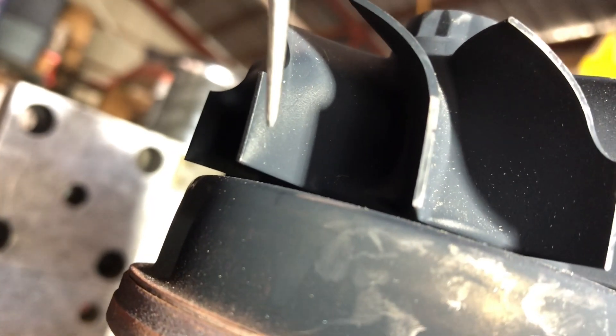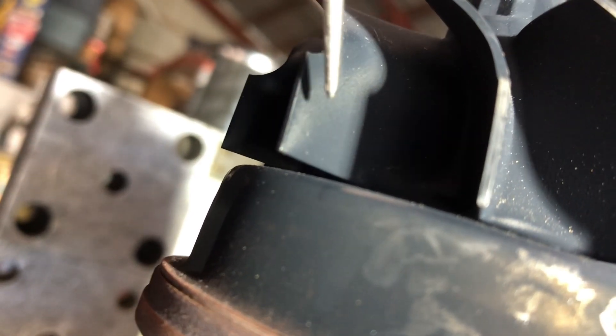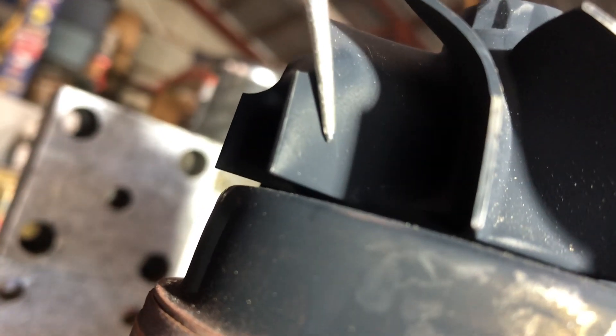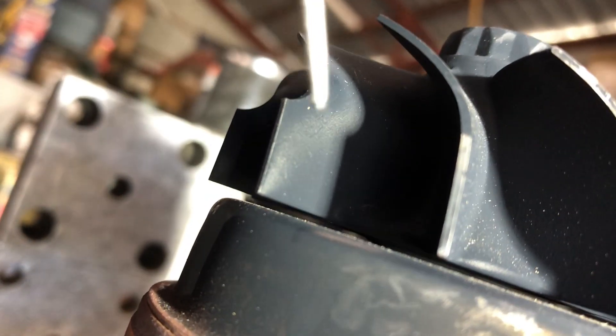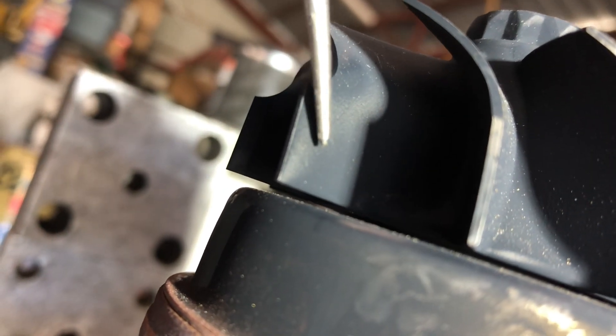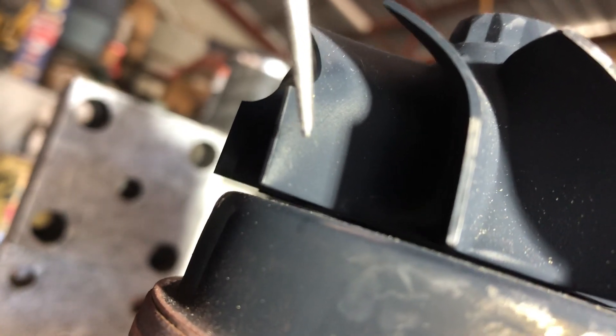What we are looking for is really easy with diesel because of the soot. We're looking for the traces — see how we have light and dark zones? That's telling me how much of the turbine wheel is being used and what parts of the turbine wheel are not being used, or at least not being used as much.